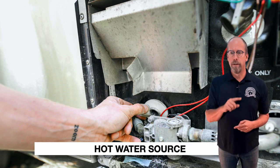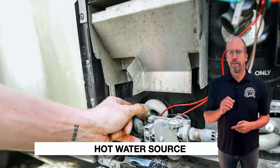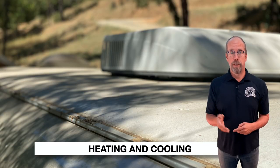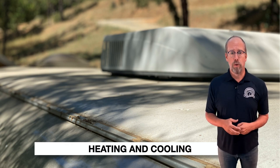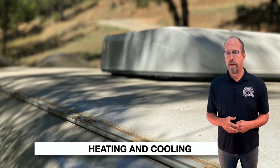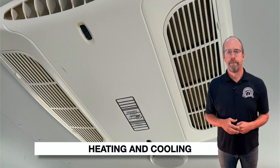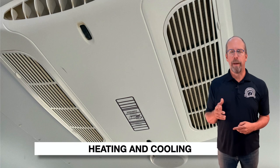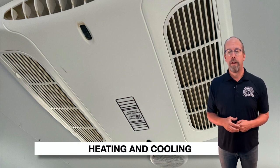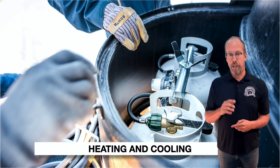The hot water source on this trailer has a TPR valve at the top right, a vent connection, and drainage — it's a propane hot water source. For heating and cooling, check the thermostat location and operation. Check the air conditioner cooling system for operation, damage, cracks, missing pieces, and the roof cover. Condensate drains through drip tubes that discharge under the trailer — check the air filter. The heating system uses an electric heat pump that pulls ambient heat from the air without a fuel-fired furnace. Check the propane tank condition and plate.